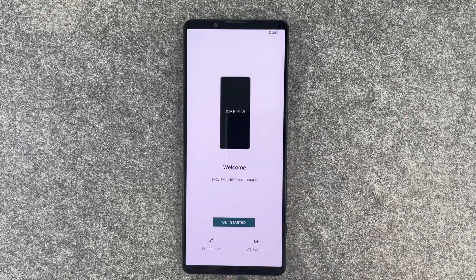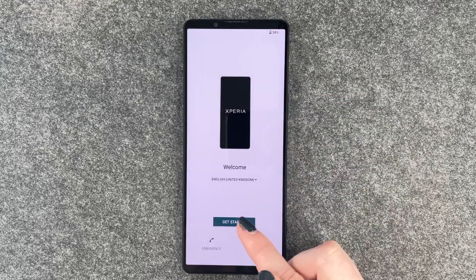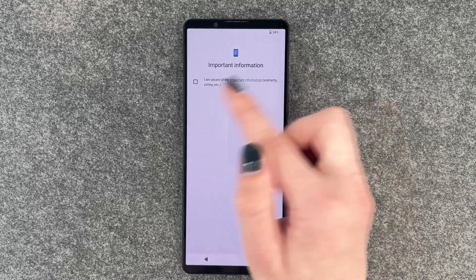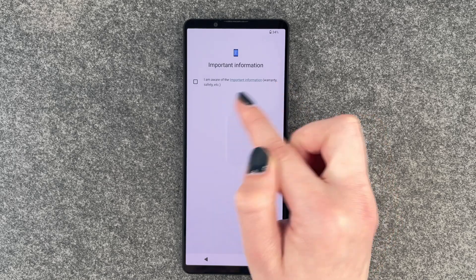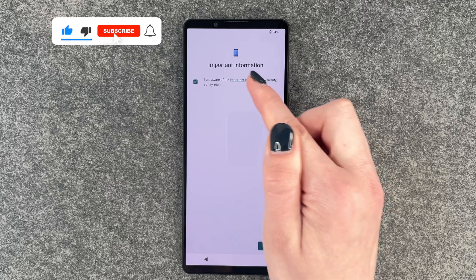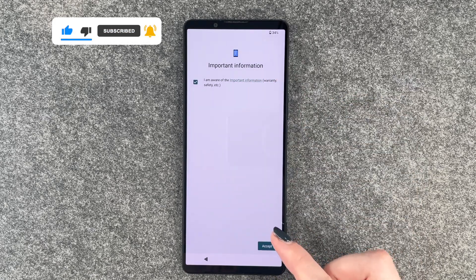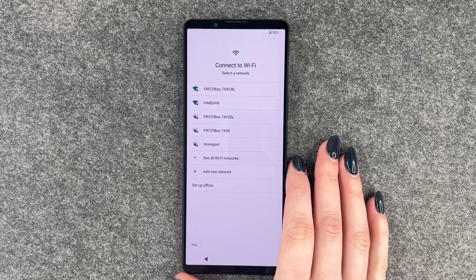We can make emergency calls or send vision aids and we can select our language here as well. English is just fine and we say get started. Important information — I am aware of the important information like warranty, safety, etc. If you want to read through it again, click on the important information and then you'll get more information. Accept.